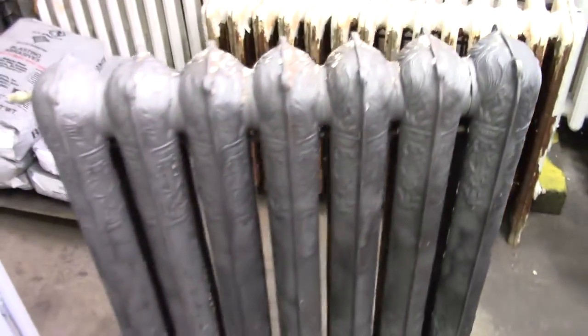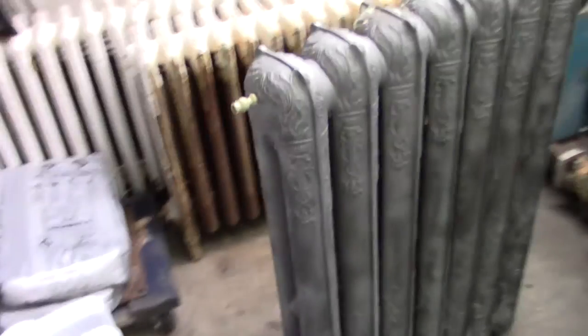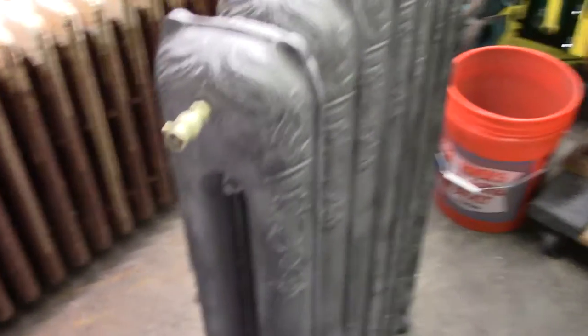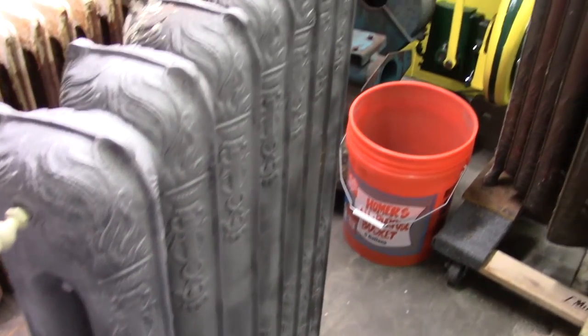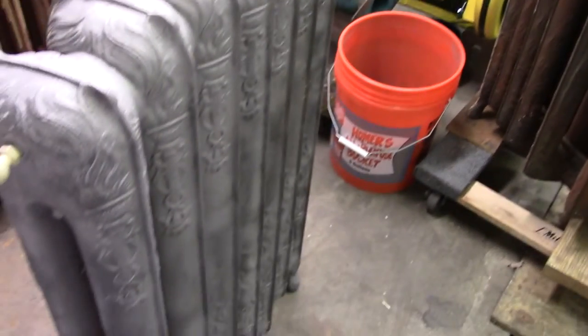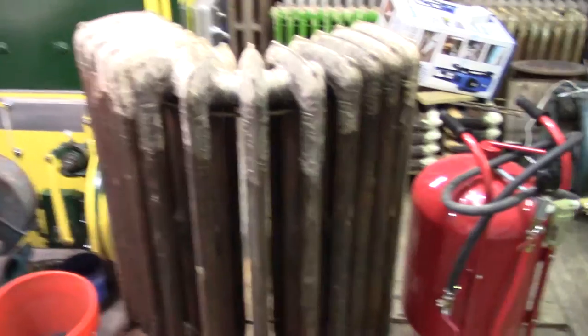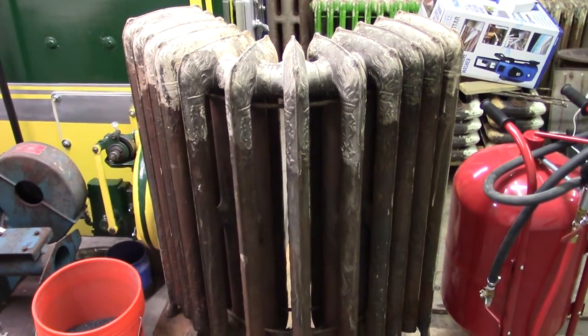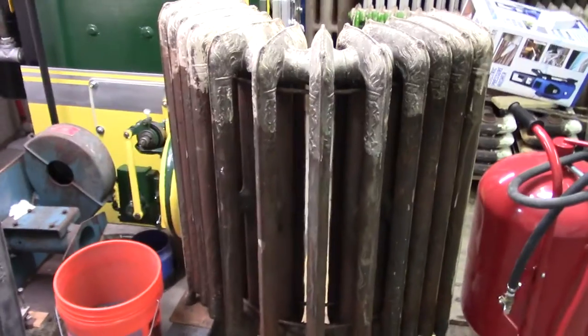I don't know how I'm gonna finish it, but it comes out really nice sandblasted. Oh look at that — that's pretty neat looking. Can't even imagine how long it's gonna take to do that corner radiator. Oh well, more tomorrow.